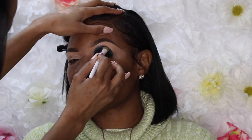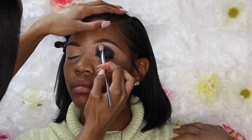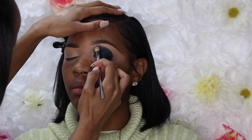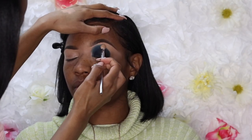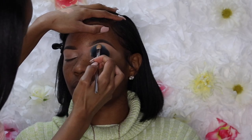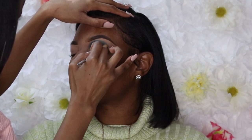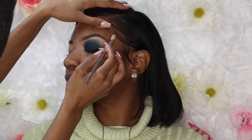When buffing out the edges of the eyeshadow, you should not be adding any more product — this helps prevent shadow from going all over the place. Now I'm using a fluffy brush — I think this one is from Real Techniques — and going in with that same navy blue mixed with the light aqua color from the palette to buff out the edges. I used a lighter color so the black and navy wouldn't be too overpowering. Just do small circles and take your time — blend, blend, blend until you have that perfect color and consistency.